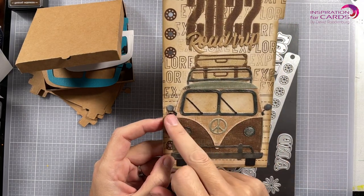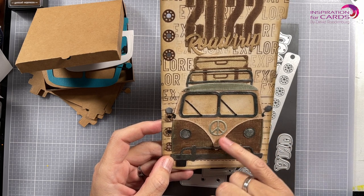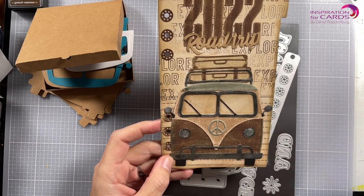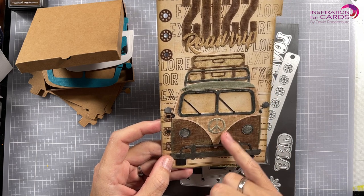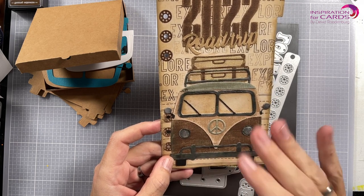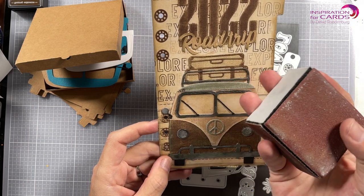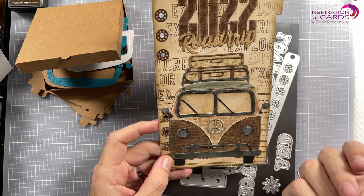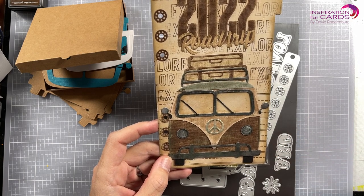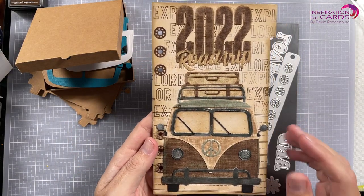What I did here is the same technique I'm going to be doing today. I've used coordination paper, and the core of that paper is slightly lighter than the top layer. When you sand it with sandpaper it will expose the color underneath, and that gives it a really nice vintage look.